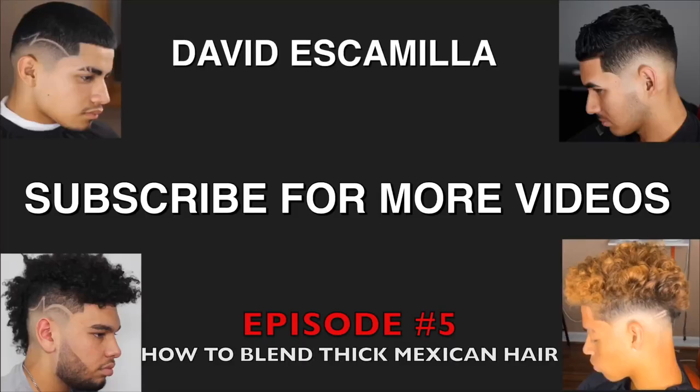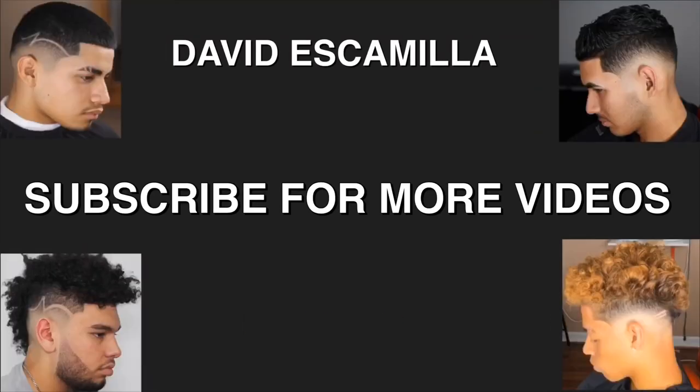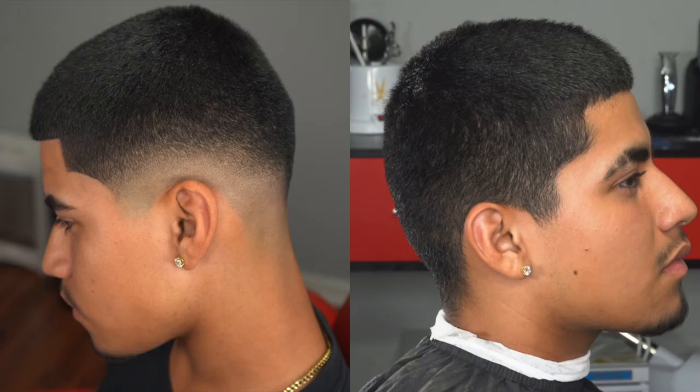YouTube, what's up, it's your boy David. I'm back again — today we're gonna be doing thick Mexican hair. If you guys haven't subscribed to my videos, make sure to hit that subscribe button and comment if you like the video. I'm gonna show you guys the breakdown before I do anything.